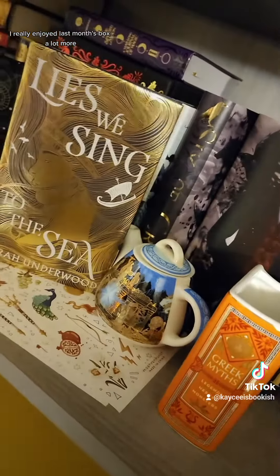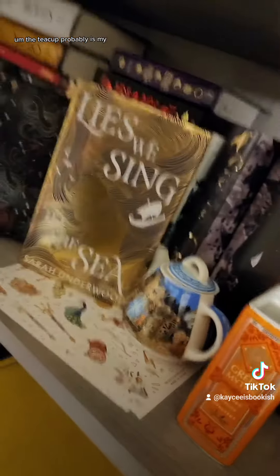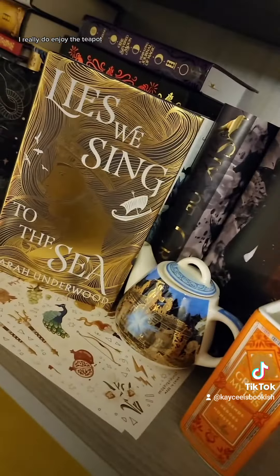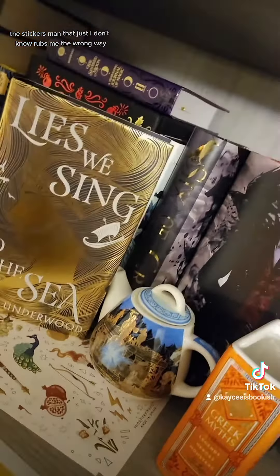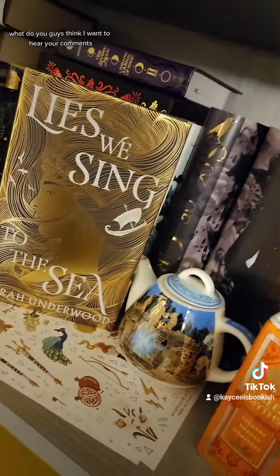And there is our March box. I really enjoyed last month's box a lot more. The teapot is probably my favorite—I really do enjoy it, it's very cute. The stickers just rub me the wrong way. What do you guys think? I want to hear your comments.